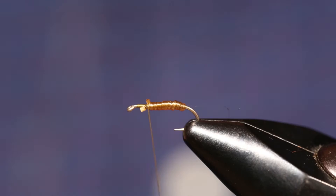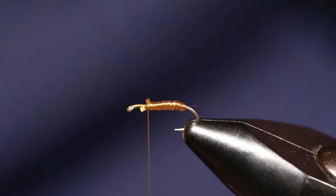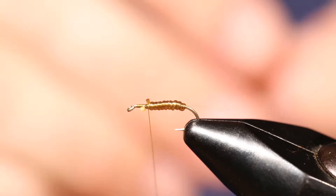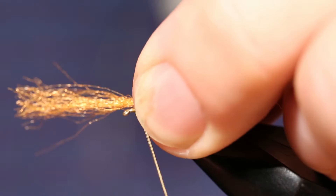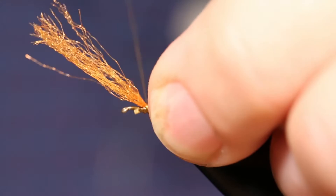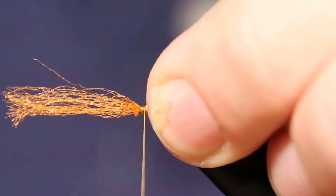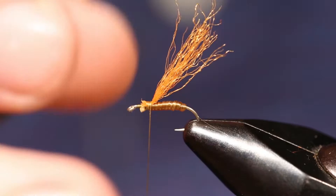Next we're going to add some burnt orange McFlylon and let it hang out the back. This McFlylon comes in shanks about this thick, and you need a little bit less than half that much to really do this fly well. Tie that in and let it hang out the back. You don't want it too far back because you'll use this McFlylon to split the wings. The closer the McFlylon is to the front, the more extreme of a spent look you'll get.